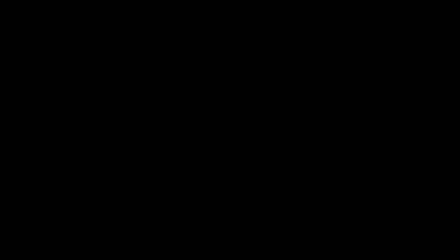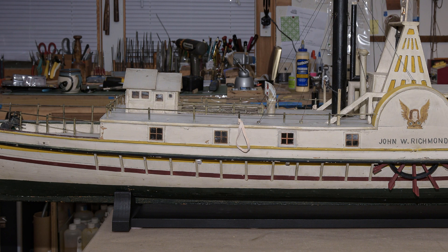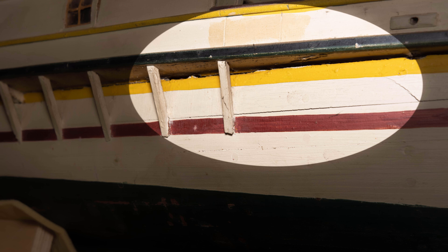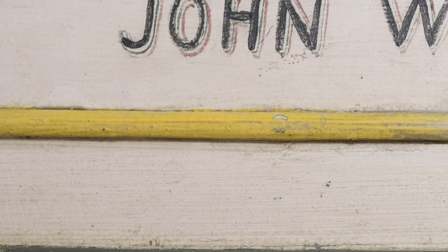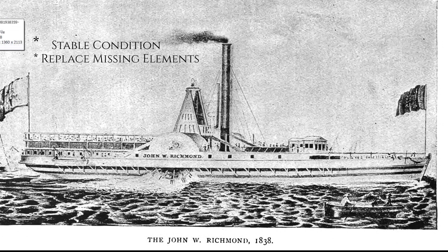Up to this point, everything I've mentioned is before I've done a single thing to the model itself. So much for the idea of a simple clean and repair. It was clear that this project could easily evolve — or devolve — down to the molecular level. There were many glue line fractures along the hull. Wooden components that may have once fitted well have shrunk noticeably. And I still have questions as to the originality of much of the paint. I asked Mr. C what he was hoping to see from this repair: basically, a model in stable condition, with obviously missing elements replaced, looking its age, with as much of the original work as possible preserved.